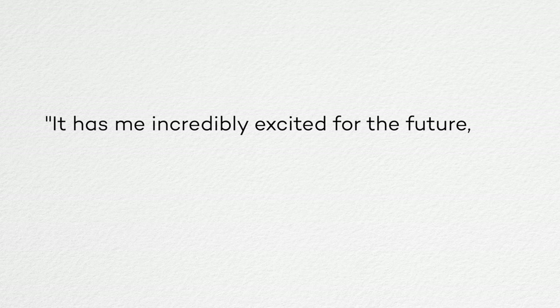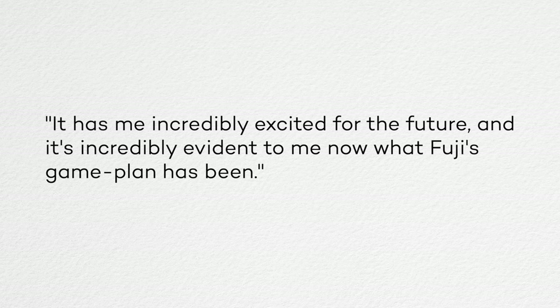I gotta stop myself because I could keep going about this thing for hours. TLDR — what's my one sentence thought on this camera? It has me incredibly excited for the future, and it's incredibly evident to me now what Fuji's game plan has been. They were very adamant a few years ago about not developing a full-frame system and instead putting all of their R&D into medium format, and that's really starting to pay off. Not only is this an incredible video camera, it improves upon a lot of the shortcomings of previous medium format bodies and leads me to believe it's only a matter of years until we see medium format cameras that are just as ubiquitous and just as performant as their full-frame contemporaries.